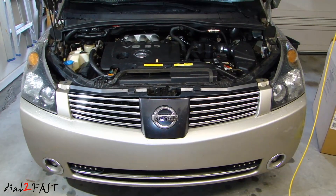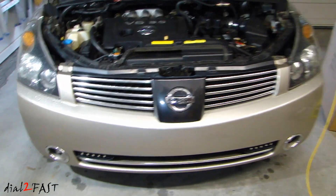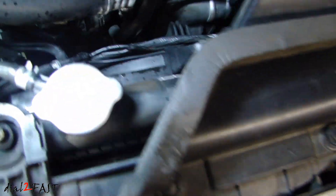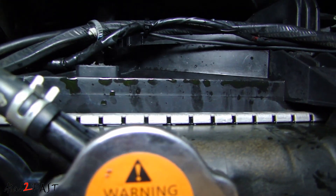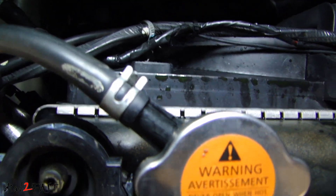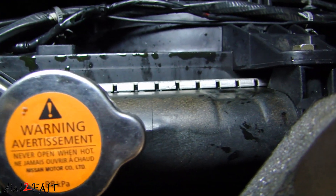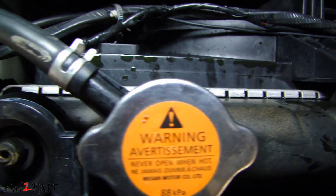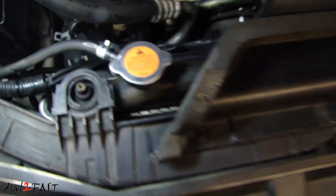Hi, this is Dao2Fast here. In this video I will be replacing the radiator in my 2004 Nissan Quest. I recently noticed there is a lot of leak coming out from the top of my radiator. You can see all the antifreeze splatter at the top. This is the original radiator, just getting old, and the seal between the plastic top and the metal core is leaking. So I'm going to pull this out and put in a new one.